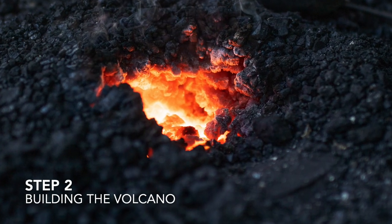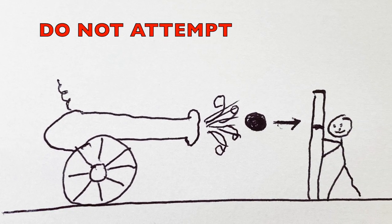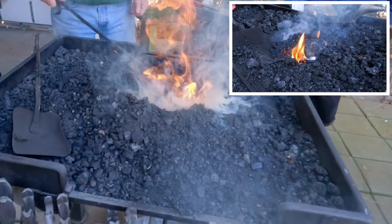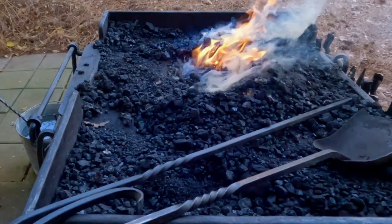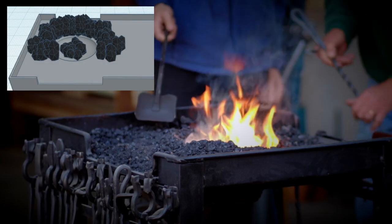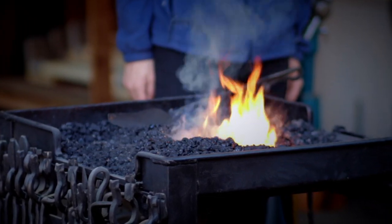Step two: building the volcano. The coal forge consists of a table with a vented crater in it — amateur scientists think these craters were formed using a cannonball. To start the forge, the crater is filled with coal and a small amount of kindling, which quickly catches fire to produce green smoke. As the coal begins to ignite, more coal is piled around the crater, building a scaled-down volcano-shaped mountain.